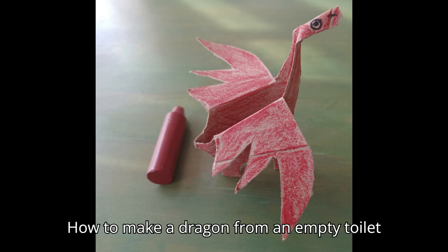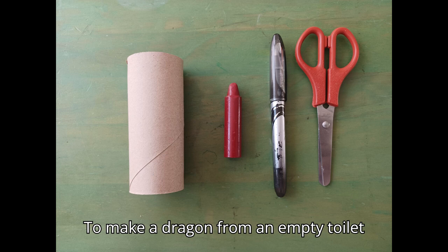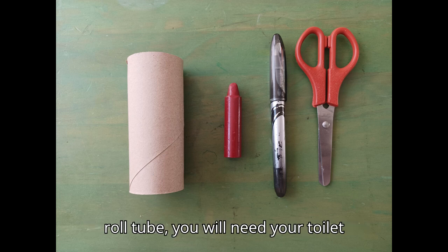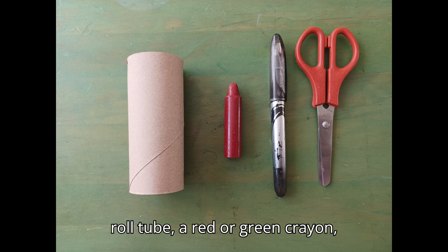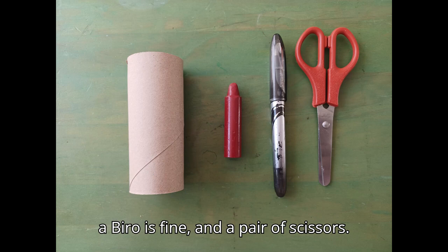How to make a dragon from an empty toilet roll tube. To make a dragon from an empty toilet roll tube you will need your toilet roll tube, a red or green crayon, pencil or pen, a black pen, a biro is fine, and a pair of scissors.